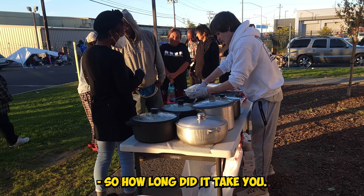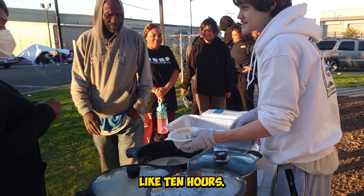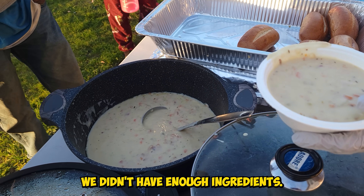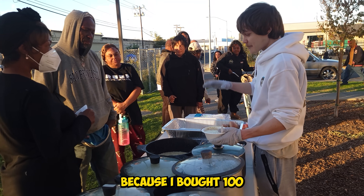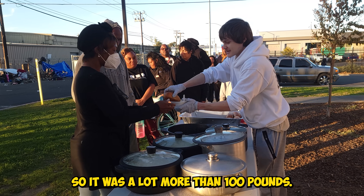So how long did it take you? This took like 10 hours. Really? It took so long because we had to get more ingredients from the store — we didn't have enough ingredients. This right here is a lot more than 100 pounds. I think it's like 150 because I bought 100 pounds of ingredients and we had to go back for clams, for milk, stuff like that. It was a lot more than 100 pounds.